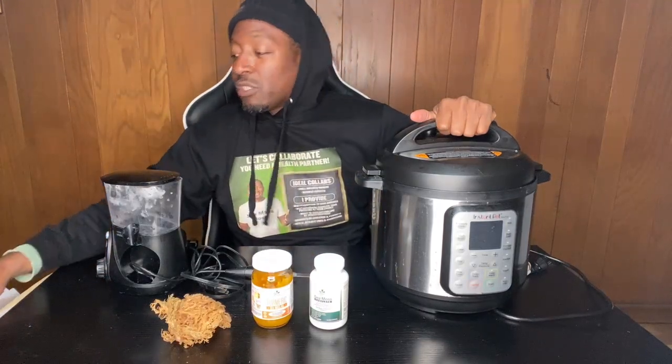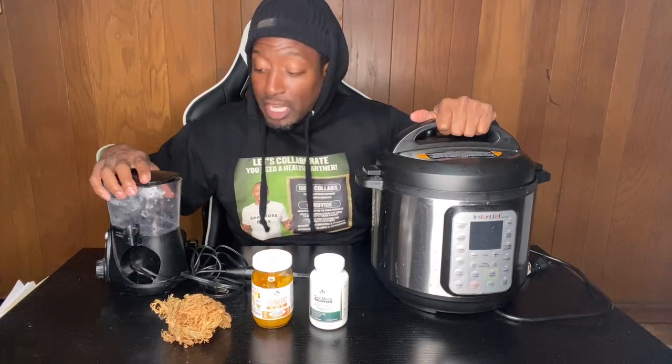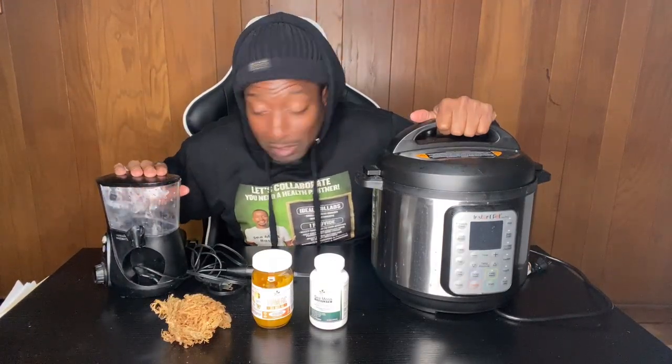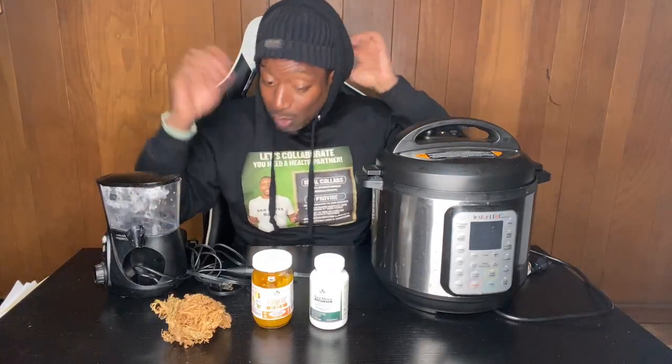Right now my home is being renovated so I need something to cook with and still eat well while all this is going on. I also have a water pick to tell you about — that's a hygiene item. So let's jump right into it.